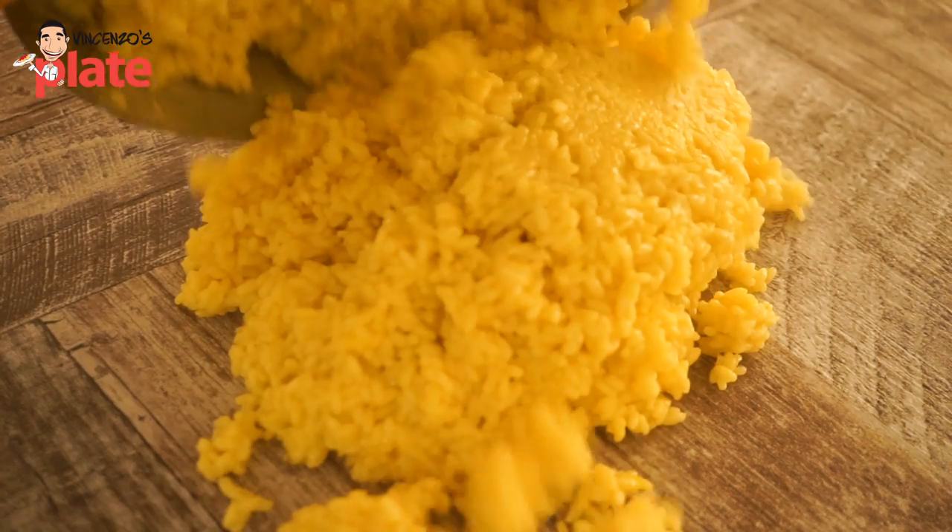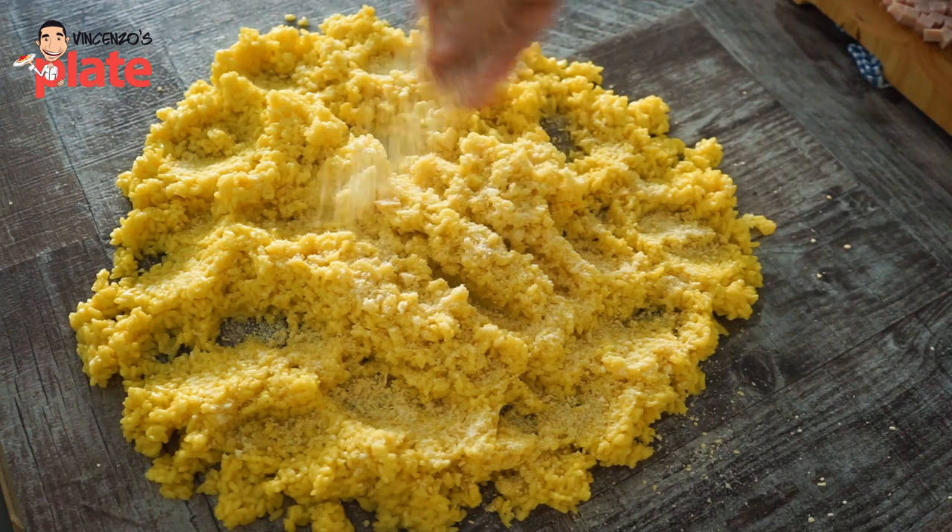When the rice is ready, put it on a board, let it cool down, and add pecorino cheese or parmesan cheese — about 150 grams.